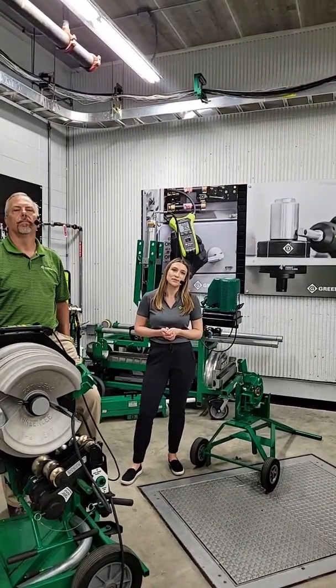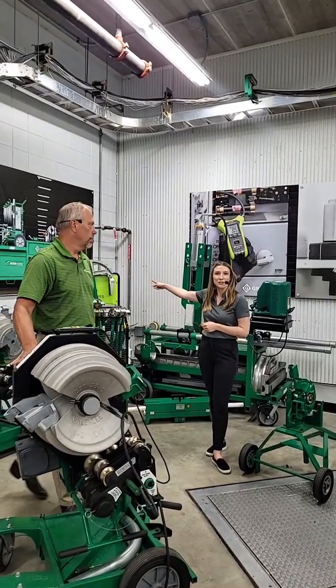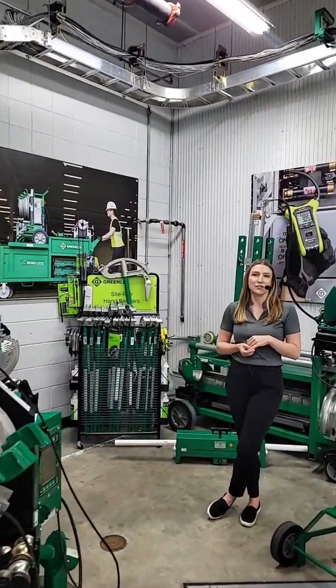What is the largest handbender you have? The largest handbender we have bends 1-1/4 inch EMT conduit, as you can see here. We offer handbenders for half inch through 1-1/4 inch.